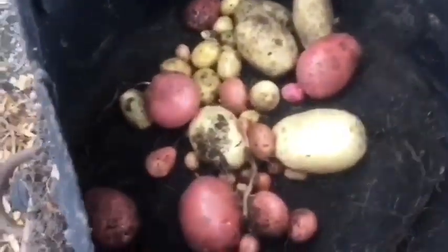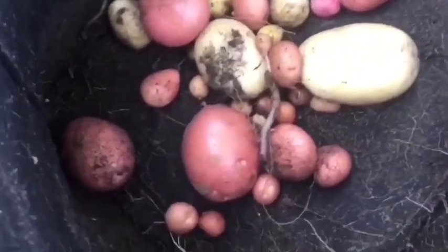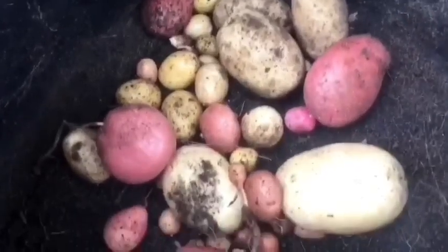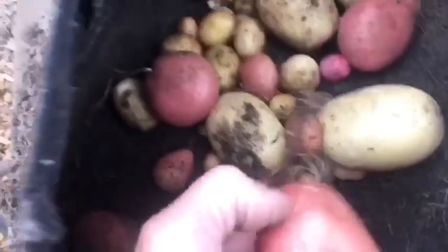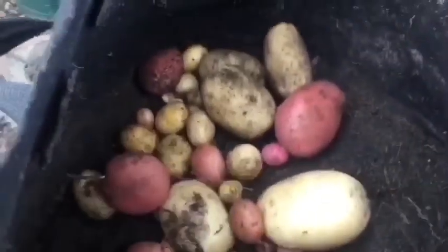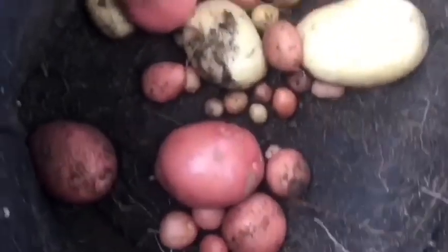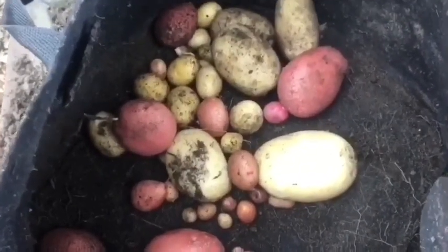There you go, that's all I've got. They did get hit by slugs really bad in the beginning of the year, so I'm not surprised really. But I've got some nice Desiree — I did quite well with these last year. I think it's because they got hit by the slugs really early on and it just stunted their growth, so I'll have to give them another go next year.